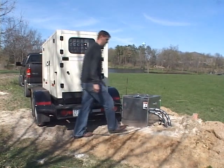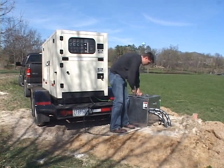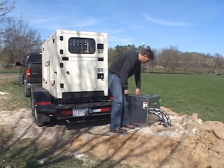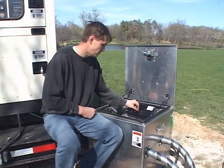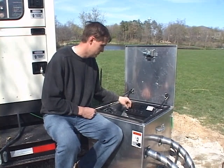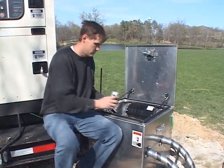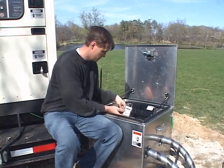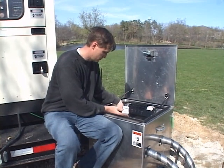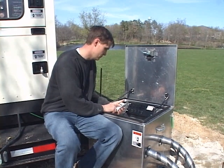Now that the test is completed, unlock and open up the GeoCube. Turn off the heater elements and then turn off the pump. This turns off all of the electricity inside the GeoCube. Now, plug the shuttle back into the data logger and offload the test data onto the shuttle. Via a USB port, you can transfer the data from the shuttle onto a PC. The data can be analyzed with Gaia GeoCube's GLD software program.